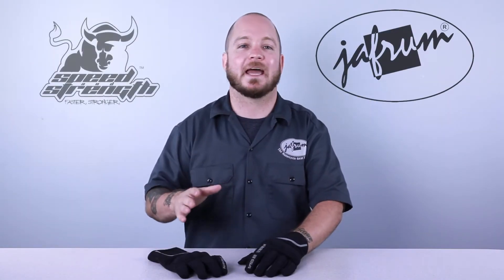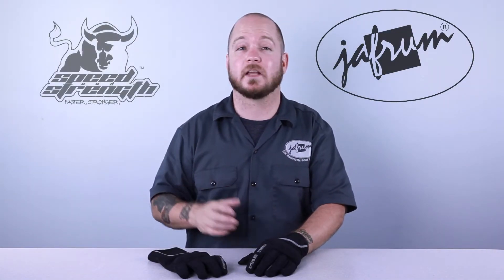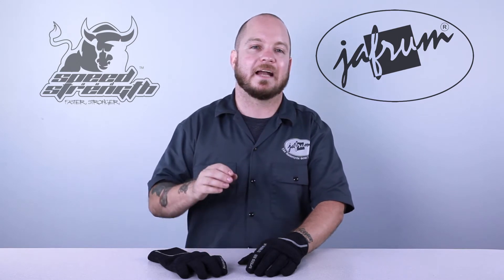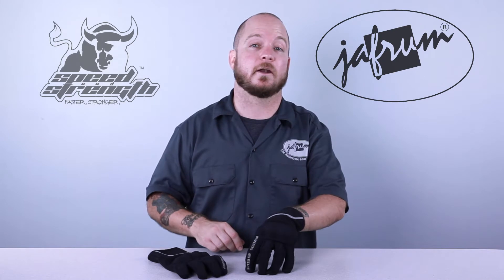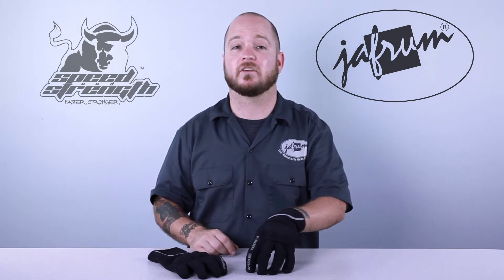If an apparel company had a house look, I feel like the Speed Strong line would encompass that for Speed and Strength. The line consists of a helmet, a jacket, and these gloves. The pieces in this line are bold yet refined. The look is classic, but great attention has been given to modern functionality.